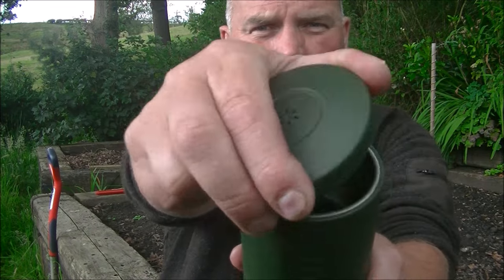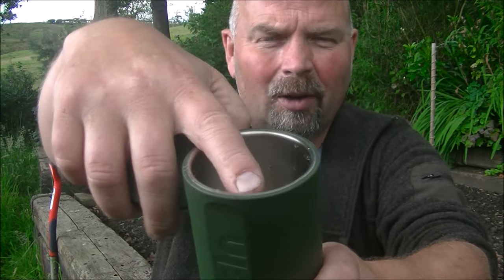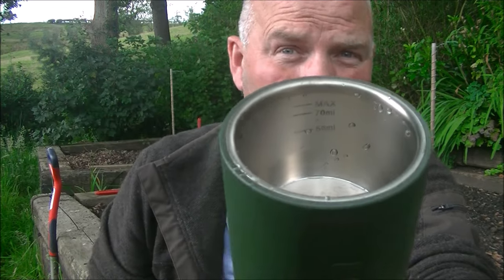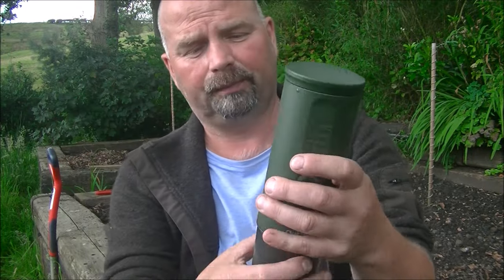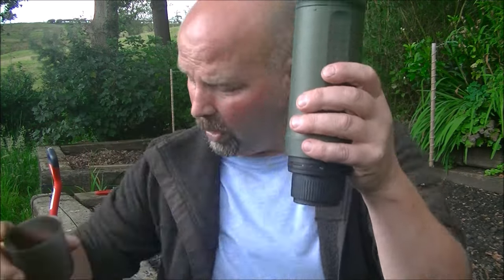Looking at the top — there's still some water in there, you can tell I've been using it. It's got little gradients on the inside that are pretty hard to see. You might just be able to see the 50, 80, and max markings. So you put the appropriate amount of water in, put the top on. That's your little cup where the coffee gets expressed to — that comes off the bottom.